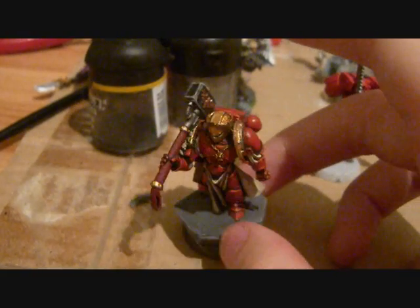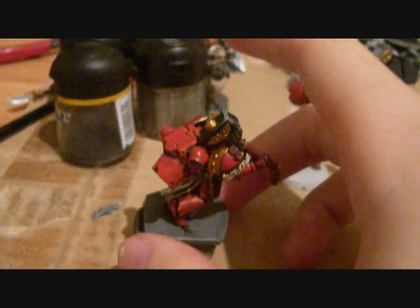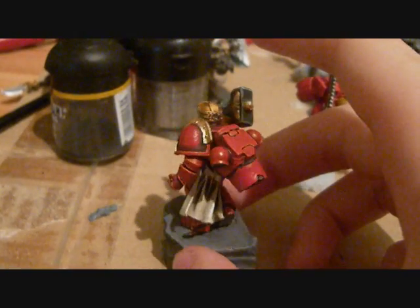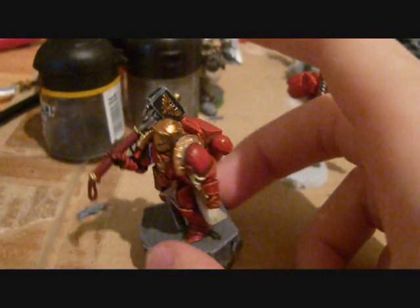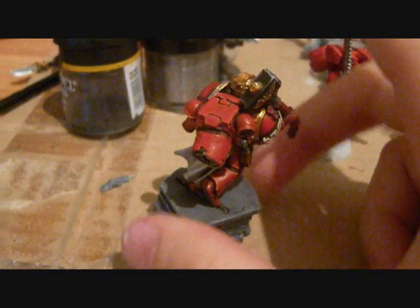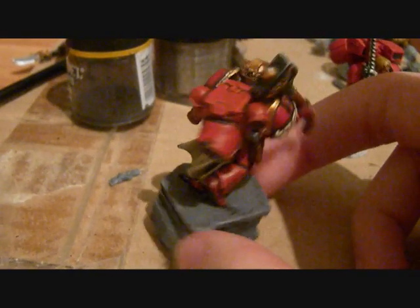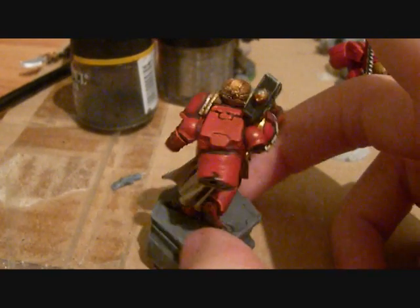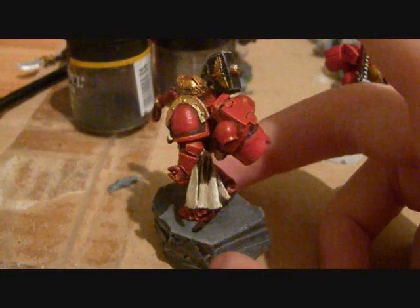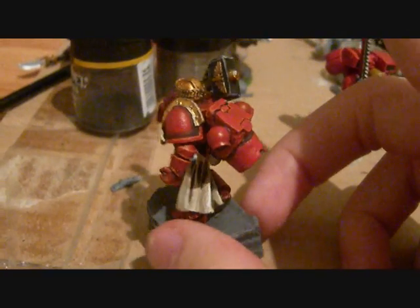I haven't glued the pieces together yet, and I don't know if I'm going to just yet, because if I enter this guy into a contest I want to have a good looking backpack. Frankly, to my standards this one doesn't cut it — I think it looks cool, but I'm probably not having it in my army. I might get something better later.